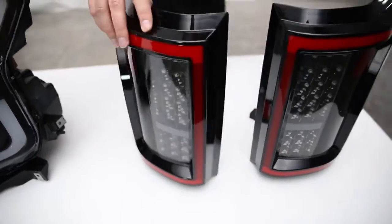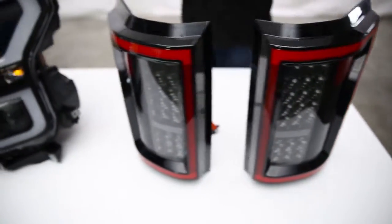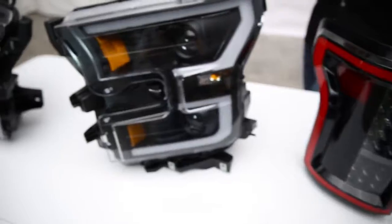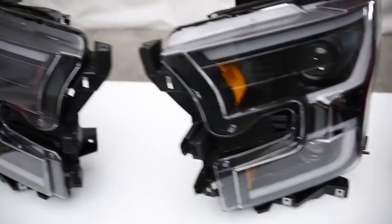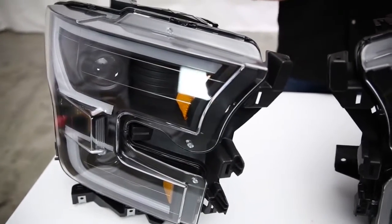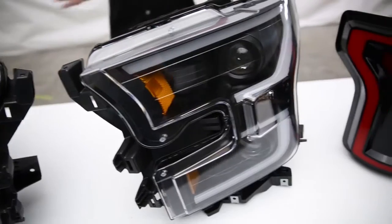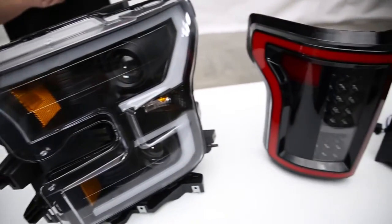Both the headlights and taillights are covered by a one-year warranty, so if anything goes wrong within that grace period, ANZO has your back. These are both super high quality materials designed specifically to fit your vehicle, so I really don't speculate there's going to be anything that causes you to replace or return them. With all that said, let's move on to the installation and get to the fun part.